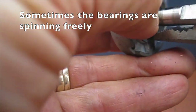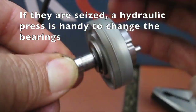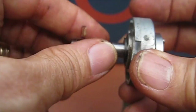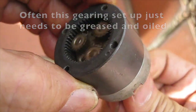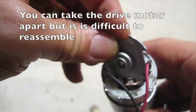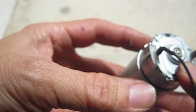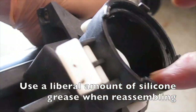Sometimes the bearings are spinning freely. If they are seized, a hydraulic press is handy to change the bearings. Often the gearing setup just needs to be greased and oiled. It is quite rare to see a drive motor actually giving a fault. You can take the drive motor apart but it is difficult to reassemble.